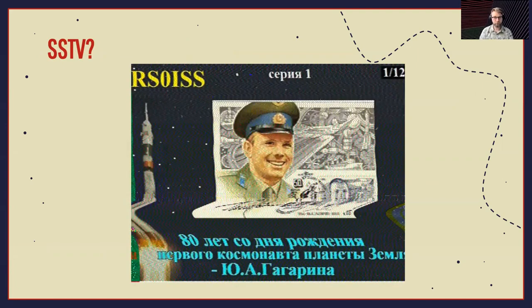I mentioned slow scan television — yeah, you can receive images. The International Space Station does regular events where they transmit special commemorative images that you can pick up while the ISS passes over you. If you have your radio and a cell phone with a slow scan television app, you can just pick up that signal and it'll produce a photo for you. This is one from when they were commemorating Russian cosmonauts on the ISS. There was recently one for the June field day, and I was able to get one of those images while in a moving car with a handheld radio — pretty neat.